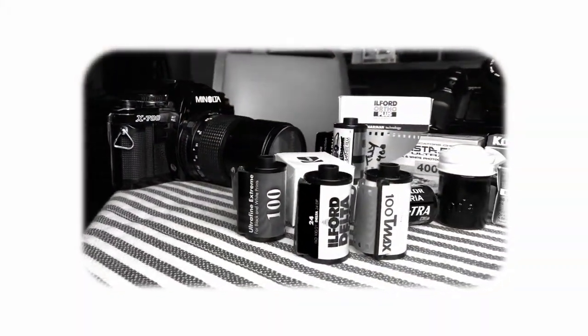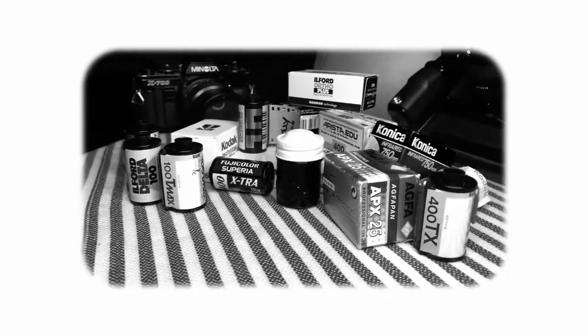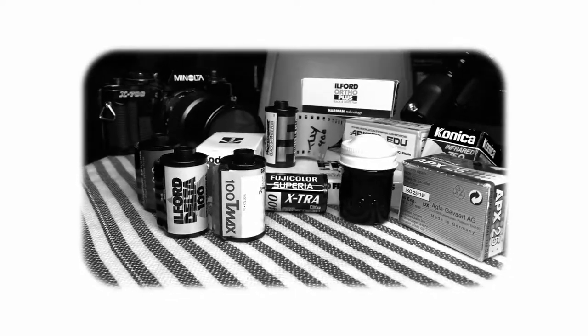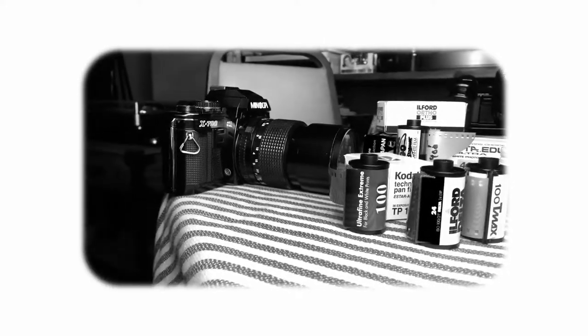You can look forward to videos on film stocks that are currently available, ones that are recently unavailable but can still be found within an acceptable expiration date, and then all the way back through films that are no longer made — formats you might come across in thrift stores, at garage sales, or in a box lot of other things you were interested in.